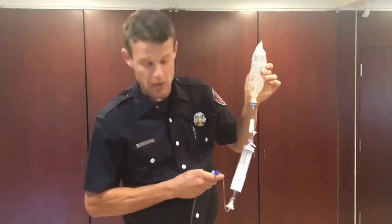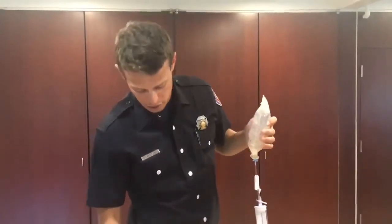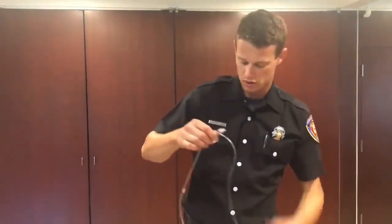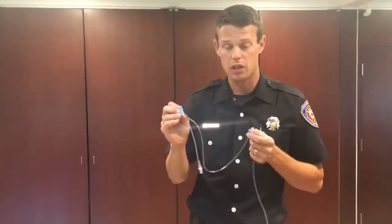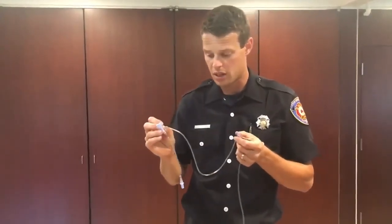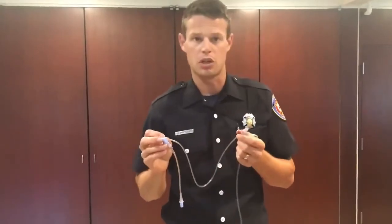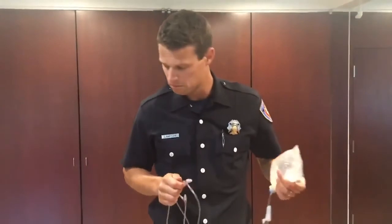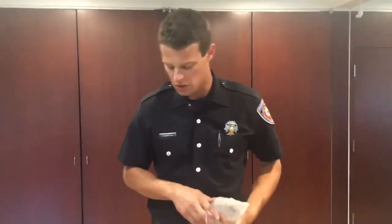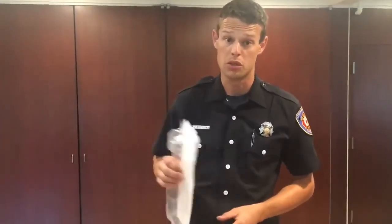Otherwise, this drip set works about the same as our Select 3's do. There are two luer lock medication administration ports near the distal end of the line, pretty close to your IV access. There are a few other spots where you can clamp or close the line to stop fluid from moving. This is the Buretrol IV solution administration set that we're going to use to protect our pediatric patients from over-administering fluid.